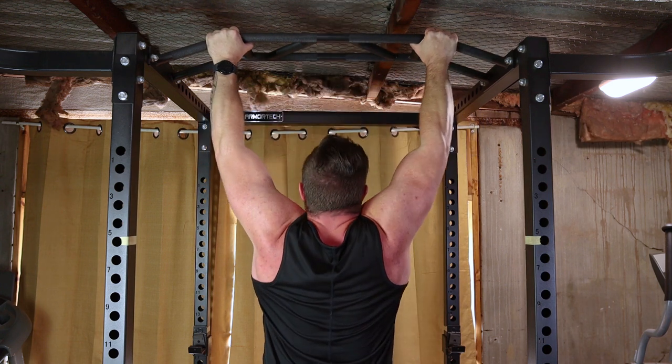Consistency is key. There you have it — the pull-up, a fantastic upper body workout. If you found this guide helpful, hit the like button and don't forget to subscribe for more fitness tips. Until next time, keep pulling up and stay strong.